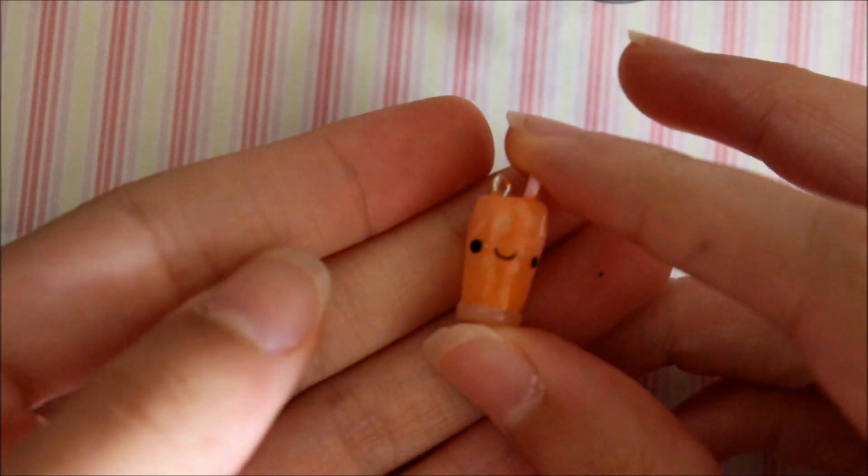Sorry for the really bad shadows, but I think I've found the perfect setting for tutorials. I'm going to show you how to make this orange juice charm. Here's the stuff you'll be needing.